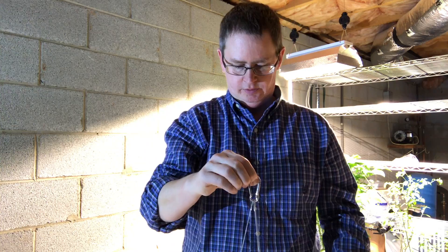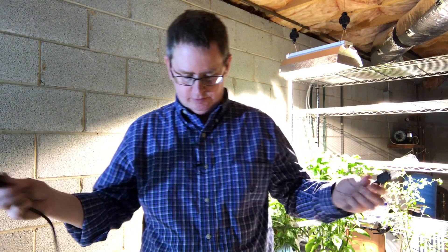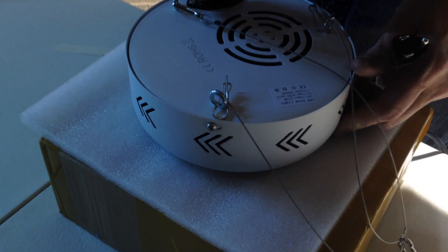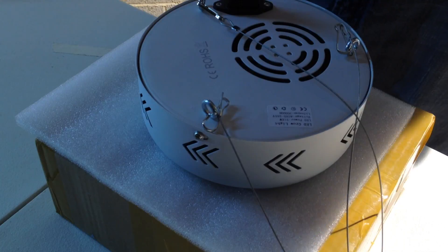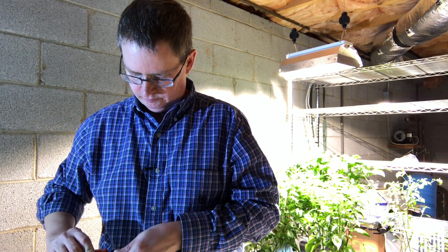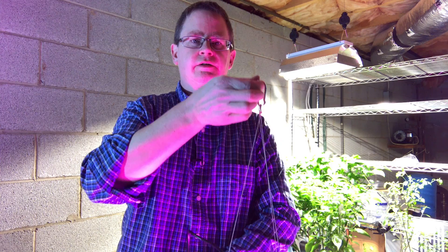Looks pretty good. I'm just going to plug it up to see how it looks — I'm going to try not to stare at it, it won't hurt my eyes, just a quick test. It's got a little fan.